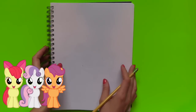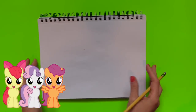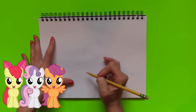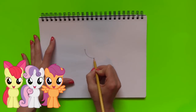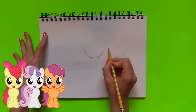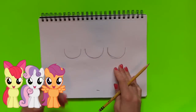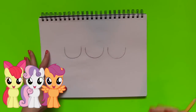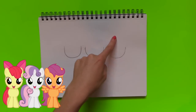First, what we're going to do is put the sheet horizontally because our picture is horizontal. We're going to start out and draw the face of the My Little Pony — we're going to start right in the middle and draw like a smiley face. I drew three smiley faces if you guys want to put it that way.